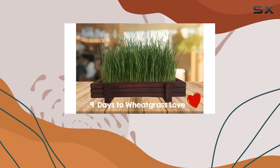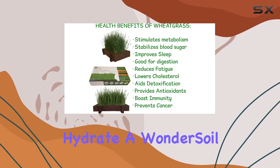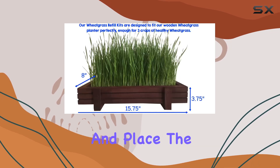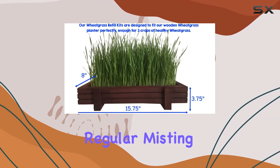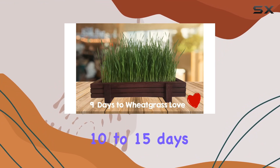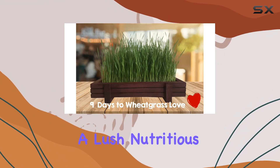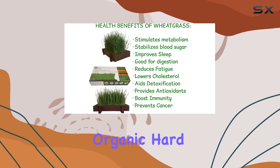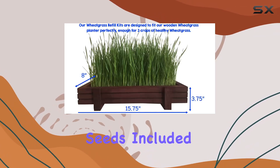The process is incredibly simple. Just hydrate a Wondersoil disc in the planter tray liner, spread the packet of seeds evenly, and place the tray near a window. With regular misting and watering over the next 10 to 15 days, you'll have a lush, nutritious crop of wheatgrass ready for juicing or eating.